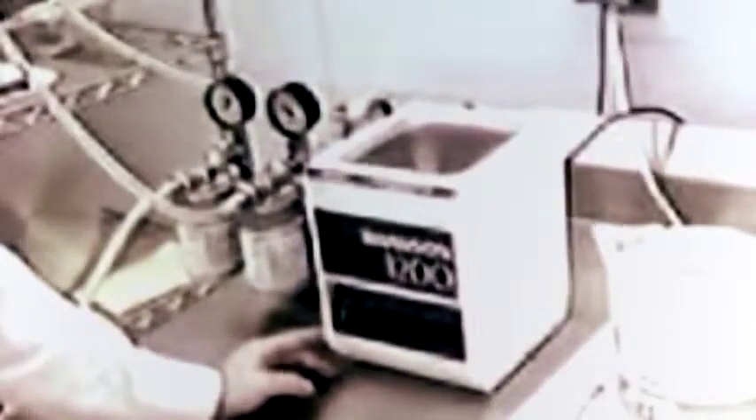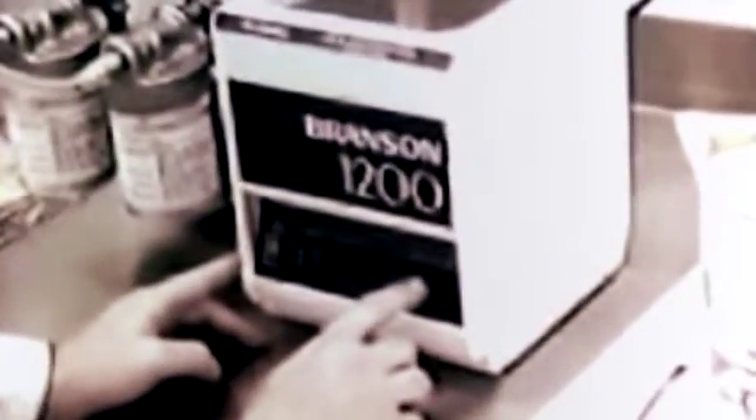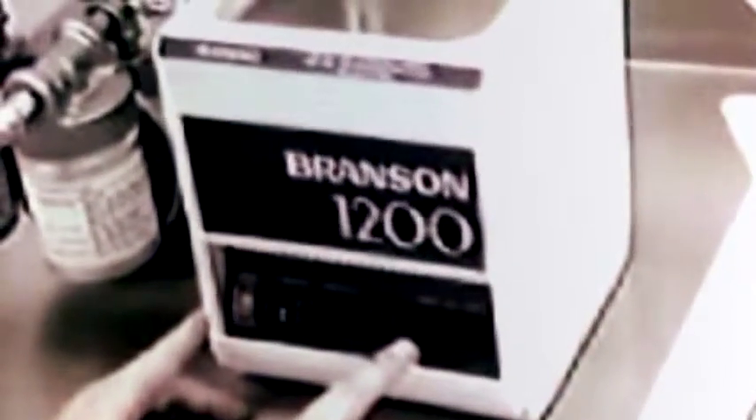Now we are going to set up our ultrasonic bed. The temperature we set at 65 degrees centigrade — and that is what we are doing now. Then we will set the time, and we set it at 5 minutes. When that is all set, we go back and make sure that every setting is done.